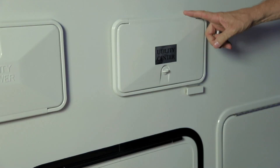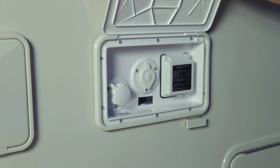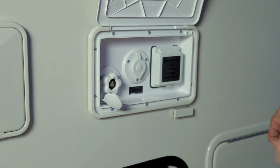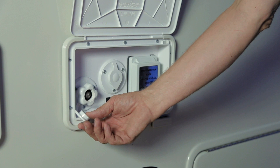Next to your utility shower is your utility center — the master control of your vehicle. Here you will find hookups for shore power, park cable, and city water. The city water requires connection to a pressurized water system with a garden hose. Simply thread the garden hose into your coach and attach to the pool at the park. It is recommended that you use a pressure regulator, as each park may vary in water pressure.